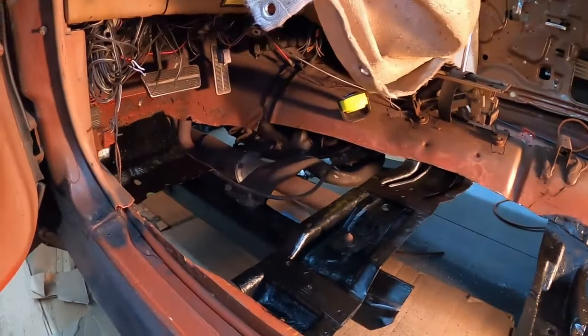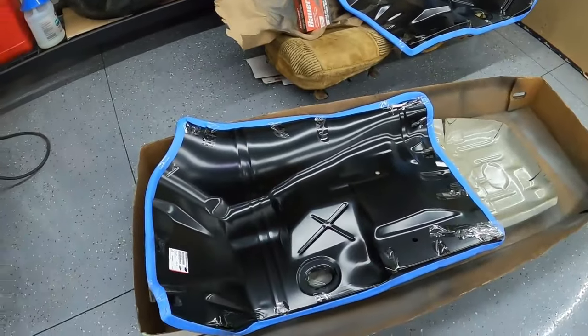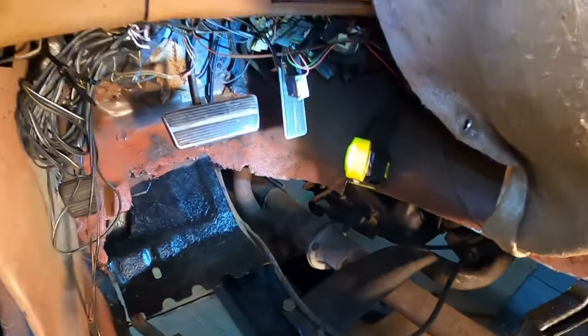Right now I'm going to start cutting this and shaping it. It sucks having to cut a brand new floorboard, but it's not a whole floorboard - still, imagine buying this whole thing just for this one piece. But I'll have extras in case 30 or 40 years down the line this all rusts and I have to replace it again.